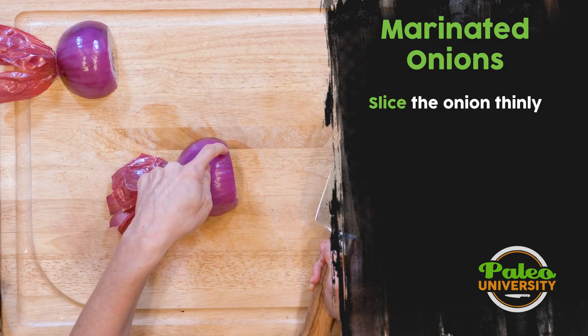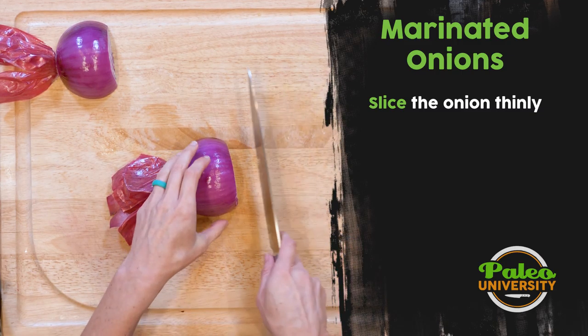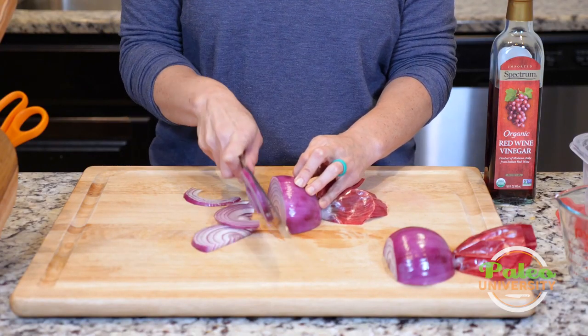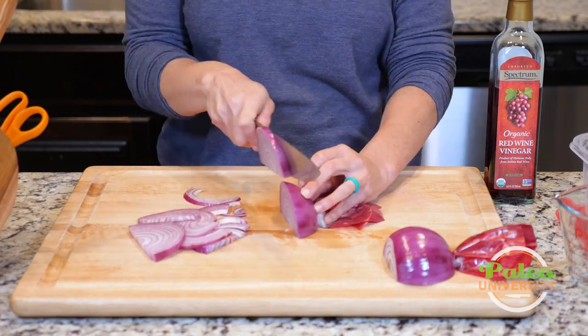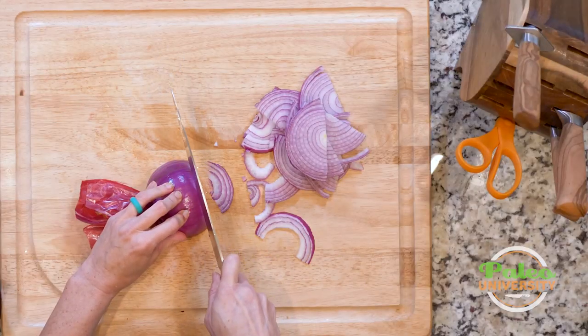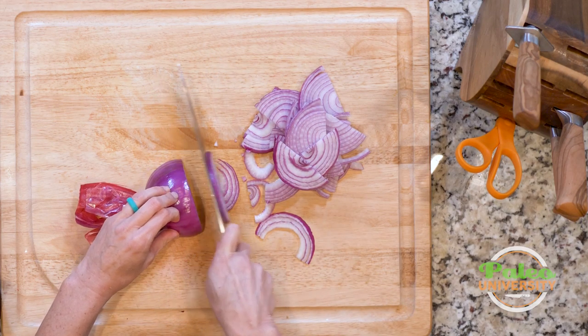You want to slice it thin because you want to create greater surface area on the onion for the vinegar to interact with. So much thinner slices on this. Nothing terribly complicated at this point. If you've been with Paleo U for a while, you've sliced your fair share of onions at this point — I know I certainly have.